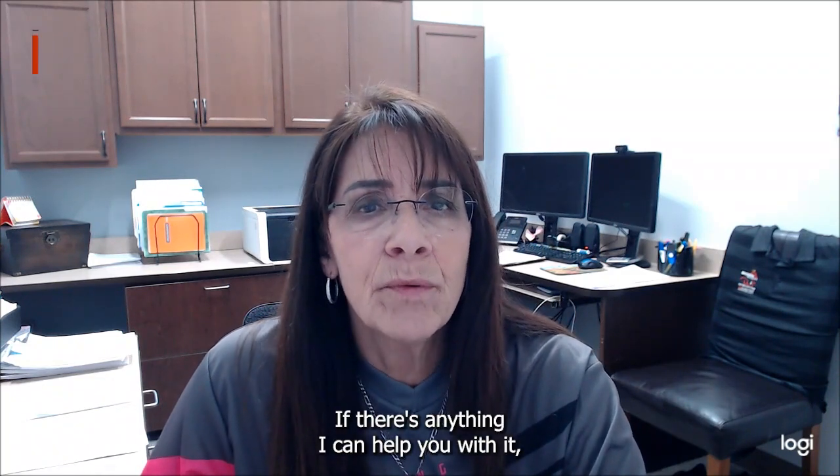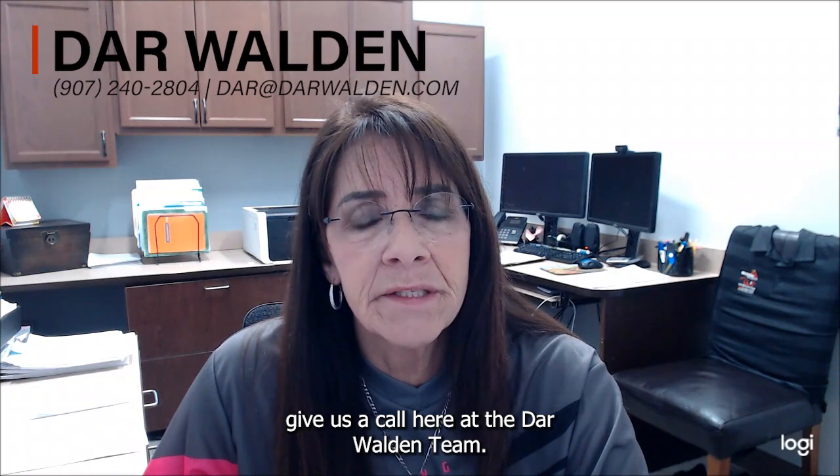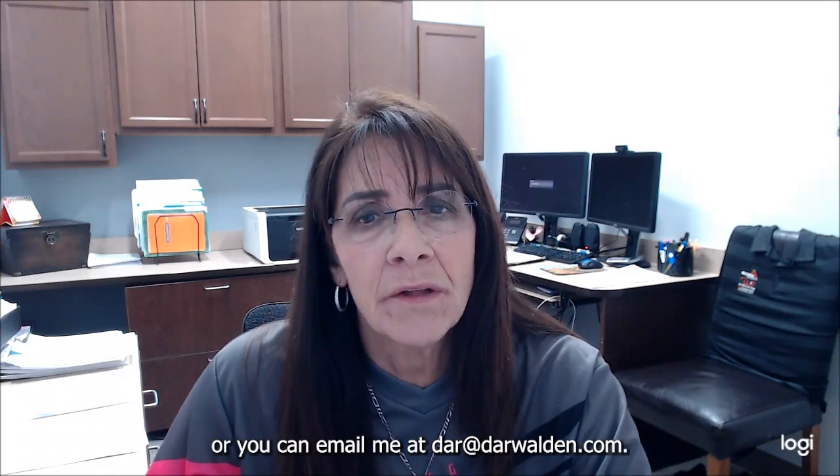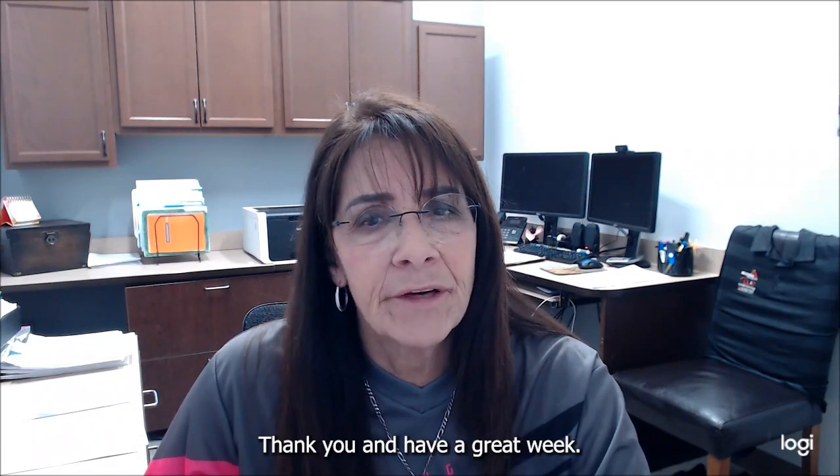If there's anything I can help you with, give us a call here at the Darwalden team. We're happy to help. You can reach us at 907-240-2804, or you can email me at dar@darwalden.com. Thank you and have a great week.